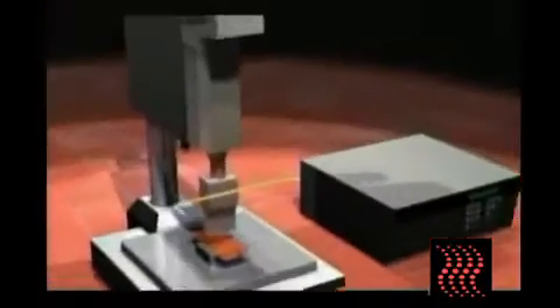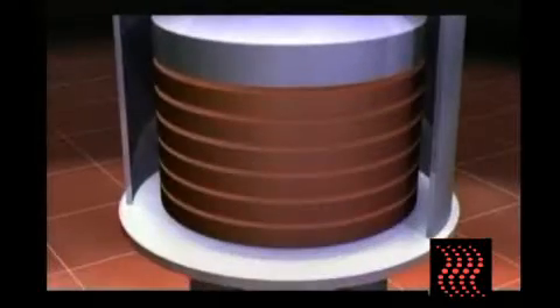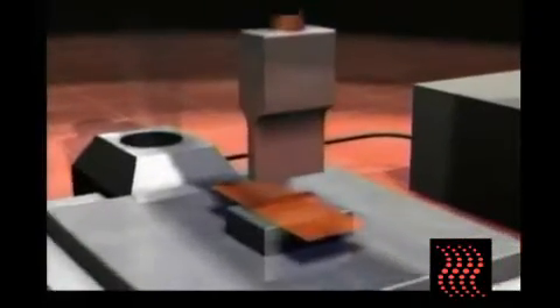Today ultrasonic technology is becoming more and more popular since it is an environmentally friendly process that provides the green benefits of using on-demand energy only and eliminating the need for consumables such as adhesives and chemicals.